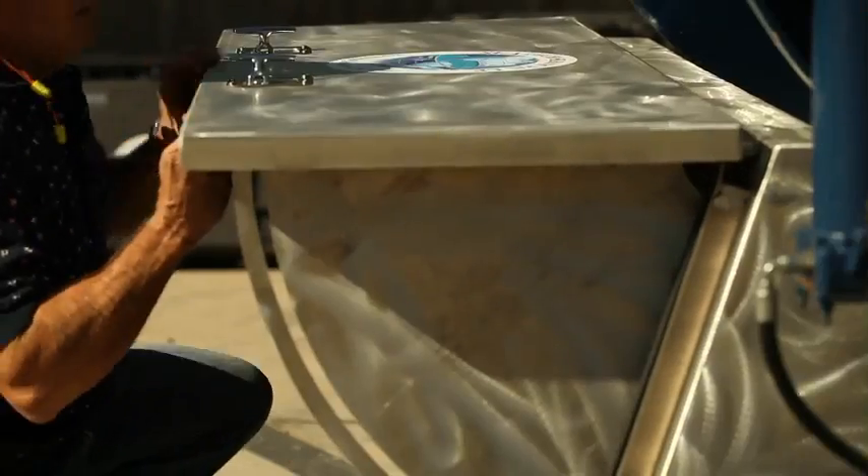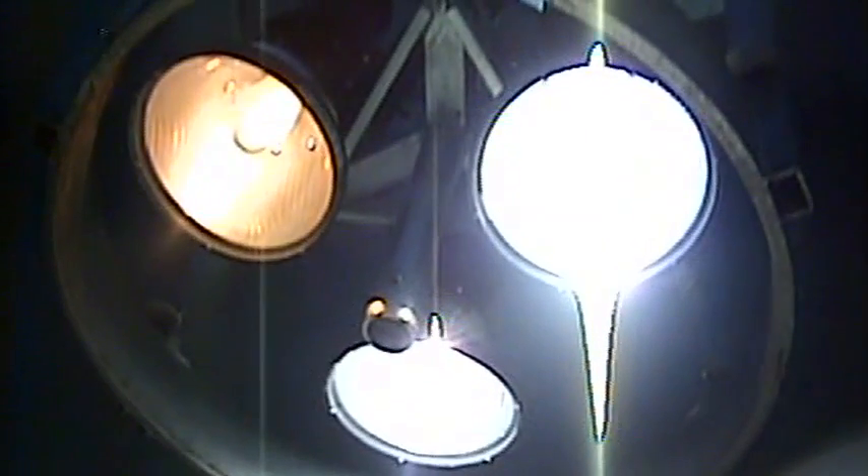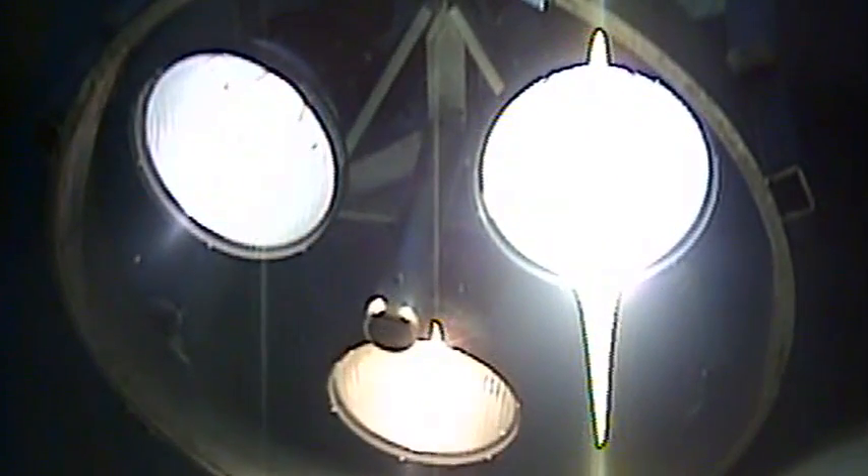It has an isolation system that monitors for stray current, so the diver is protected 100% of the time. It will light up the area that he's looking to work in so that he can work more efficiently and safely.